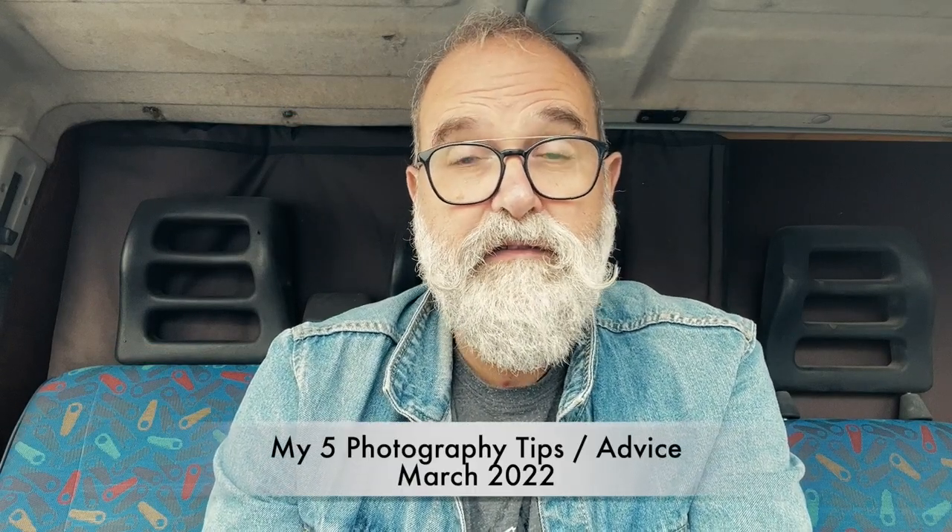Hi, Eric Jibo, EricJibo.com, and today I'm going to tell you my five photography tips for March 2022.